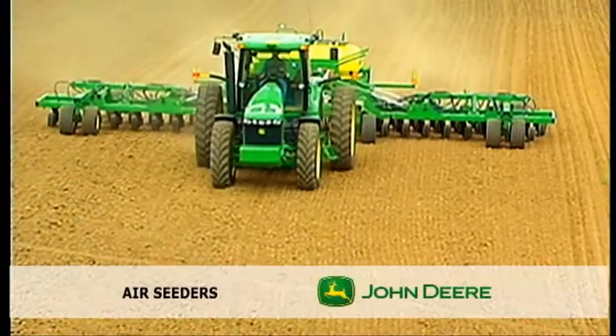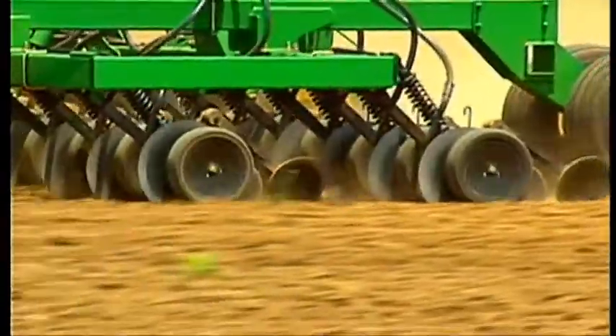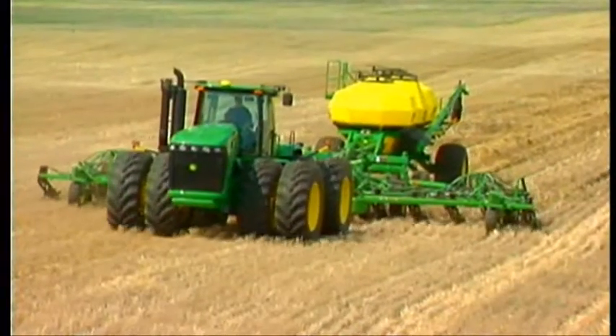If you're after an air seeder bar drill or cart, check out the John Deere range at your local dealer. There's conventional till, minimum till and no till options available.